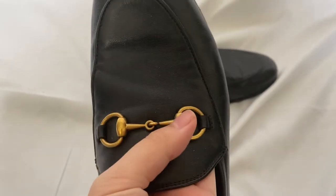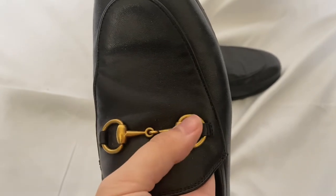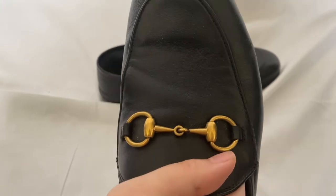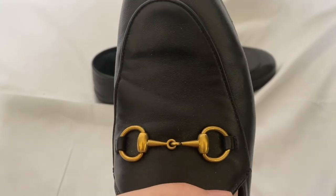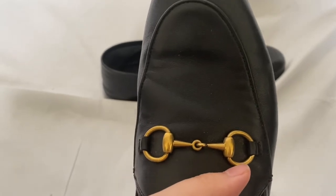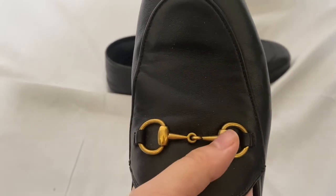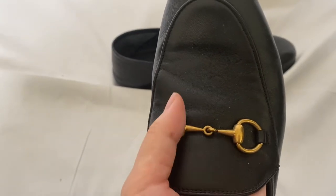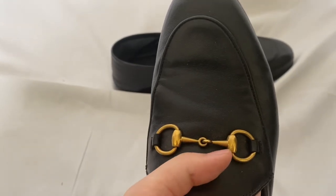Let's start off with the metal wear here. The gold hardware is looking just like how it did when I first got the shoes — no discoloration. You do see some dark spots here and there, but it was originally like that. I think they're going for a more vintage look. If these were shiny, I think these shoes would look very tacky. There are no scrapes or scratches.